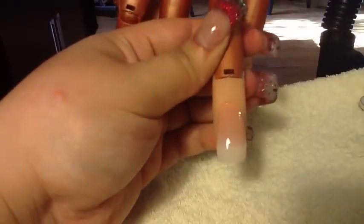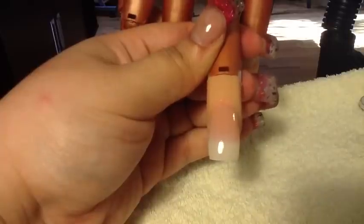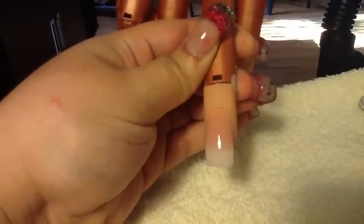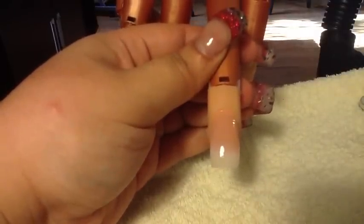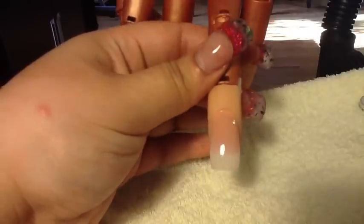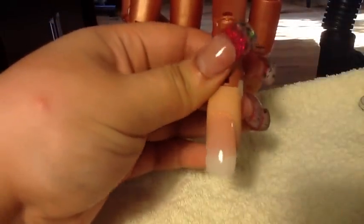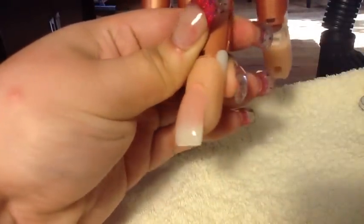There goes a regular set right there. Once you get better you'll find it quicker and smoother — you'll spend less time on the nail. This is how you start to learn, then move on to glitters and stuff. For this nail I used regular powder — the natural color. Normally you'd use clear, but for this purpose so you can see the application, I used the natural color acrylic.